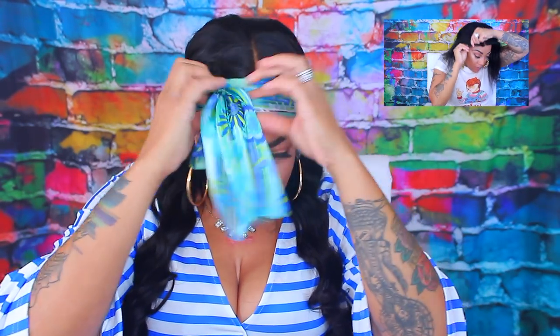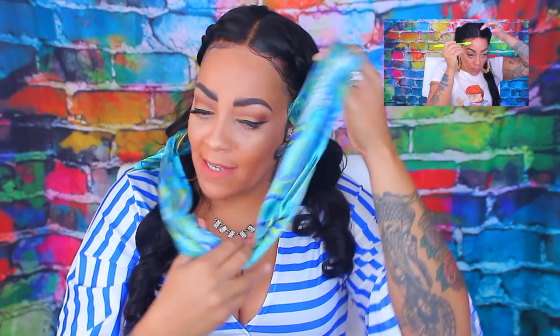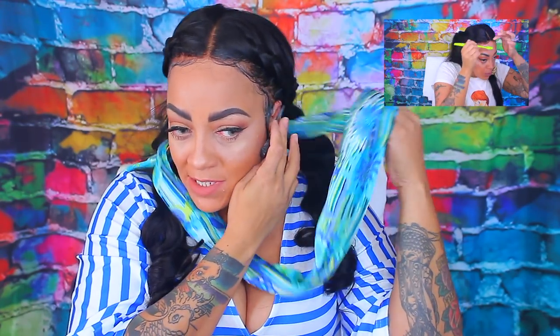I did get a lace frontal, and I did have three bundles of hair from them, and I made it into a wig, of course. So, prior to me wearing the wig, I did bleach the knots in the unit. I decided to bleach the knots after, because that's just what I like to do. I like to bleach the knots after I make the wig.